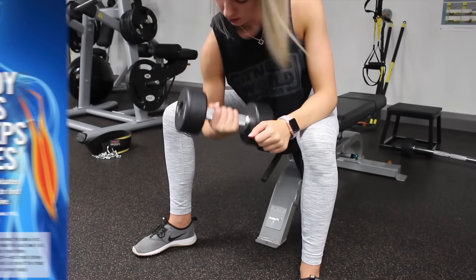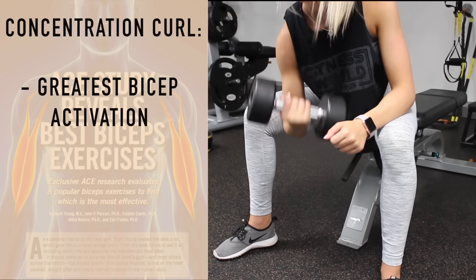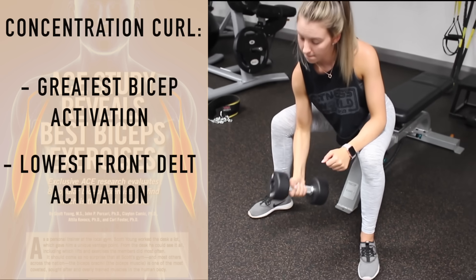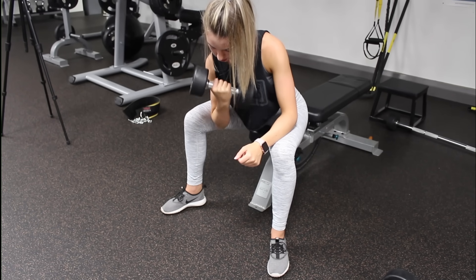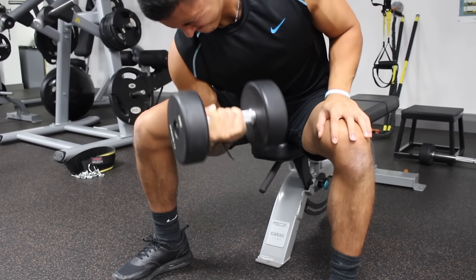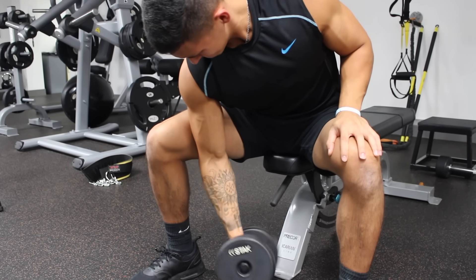The American Council on Exercise study not only showed the concentration curl had the greatest bicep activation, but the activation of the anterior delt was significantly lower during this exercise than all others. This is likely because the humerus is pressed against the leg, preventing the upper arm from swaying and helping to fully isolate the biceps. One researcher also noted there may be a mental component — the fact that you can visually see your biceps working throughout the movement may help with the mind-to-muscle connection.